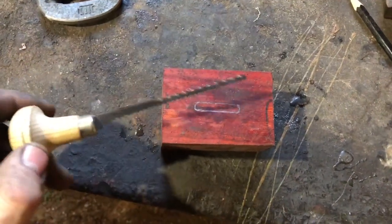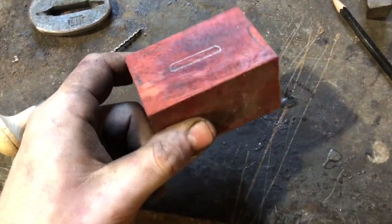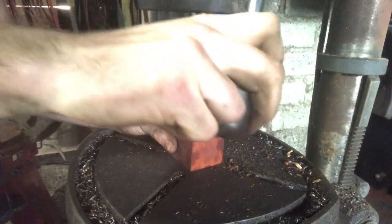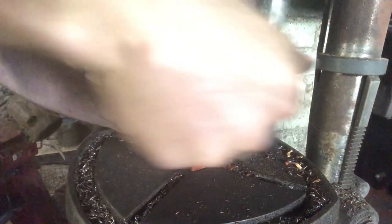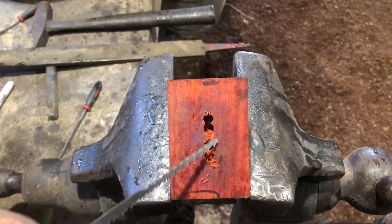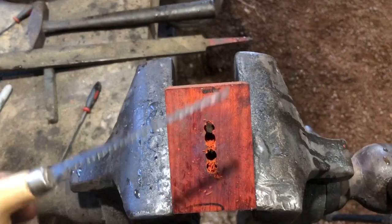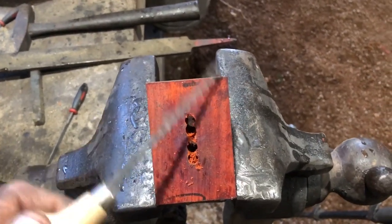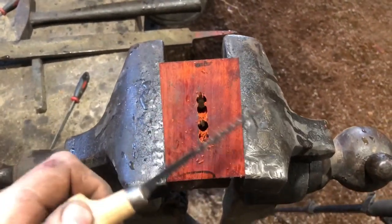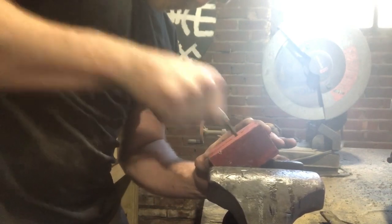Marked out where we need to drill our holes, then we'll go through with a tool called a broach and hog that material out to get it fitting on the tang real nice. If you don't have one of these, get one — they're amazing. Got our holes drilled. As you can see we don't have a clean slot yet — this is where the broach comes in. You just stick it in there and pull it toward you and it cuts the material out. It's pretty cool how fast it works, just as fast as doing a burn-in.